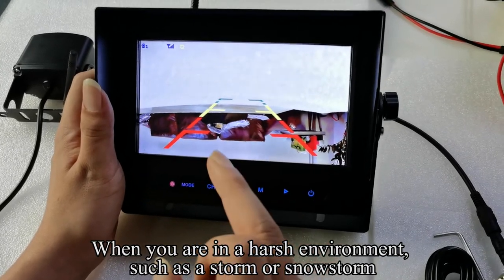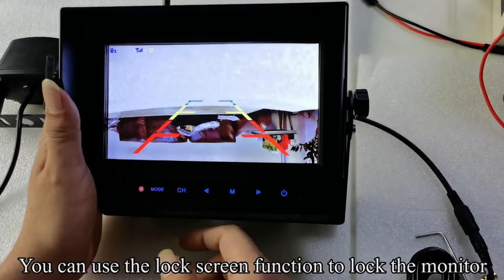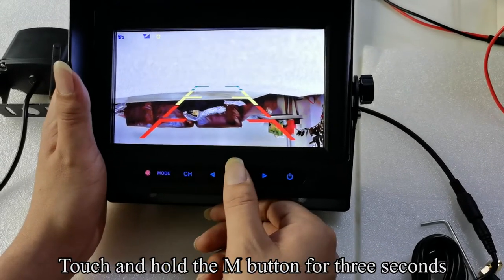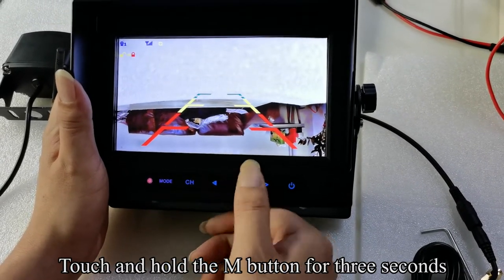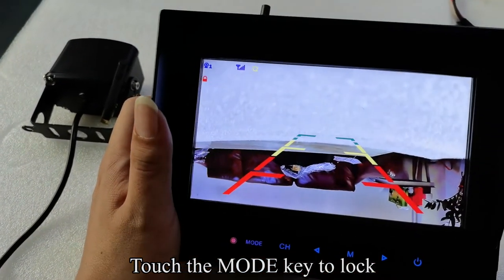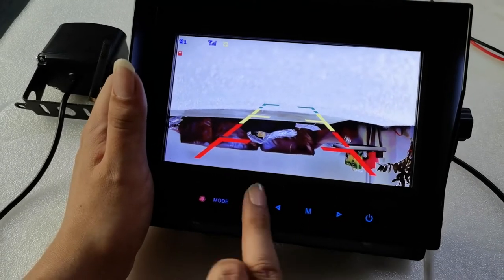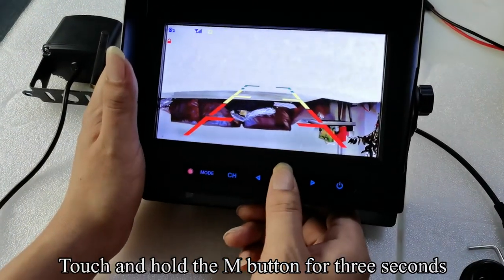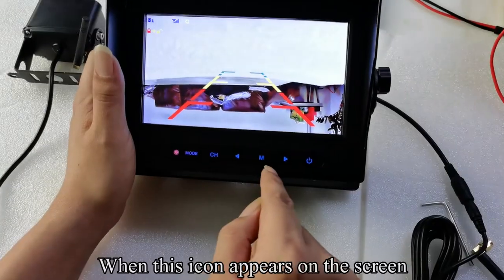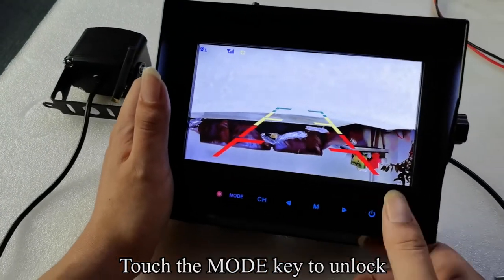When you are in a harsh environment, such as a storm or snowstorm, you can use the lock screen function to lock the monitor. Touch and hold the M button for 3 seconds. When the icon appears on the screen, touch the mode key to lock. In this case, all buttons will not work. Touch and hold the M button for 3 seconds again. When the icon appears on the screen, touch the mode key to unlock.